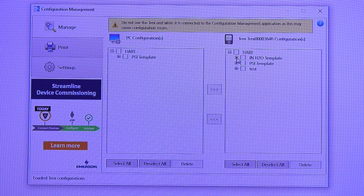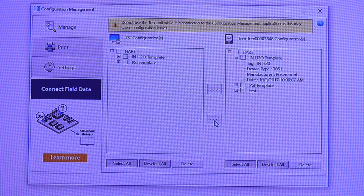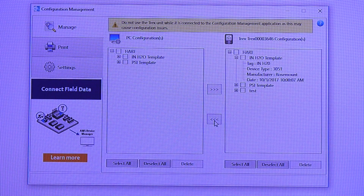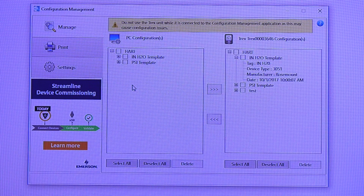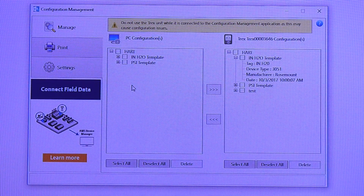Let's grab the inches of water template so we can see the time and date stamp and the information about the make and model. I can select this particular one and hit the arrow to write it — simply and quickly taking that device configuration from my Trex and storing it on my PC, where I can print it or move that configuration to any number of other Trex units to help co-workers quickly use that template in doing their job.